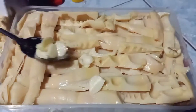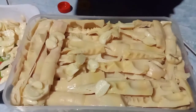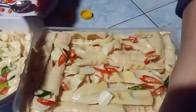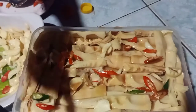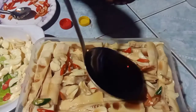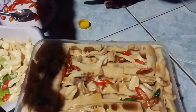Rồi cho lên đi. Hôm nay mình làm 3 hũ nha, làm cho đứa em nó đem về quê vợ nó nữa. Rưới nước tương lên. Gia đình nhà mình ai cũng khoái ăn cái món này rồi nha. Đang tính làm để ăn Tết mà, phải mua cái hũ to mới để được nhiều.